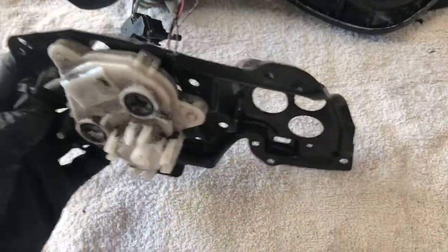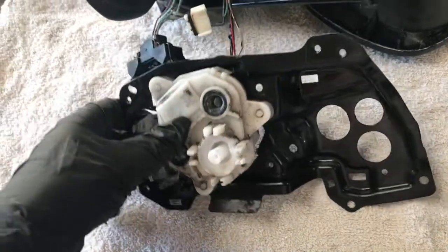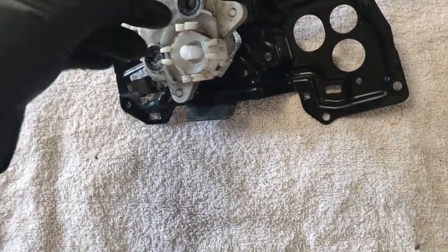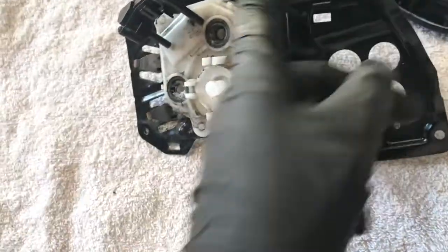And then this metal plate which seems to hold the main motor — this is the bit I want. And the other various connectors: this one sits down here, and this goes into the back.